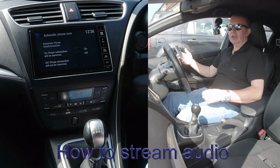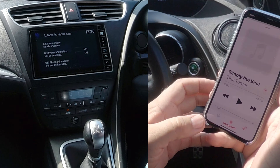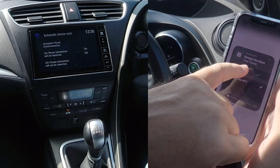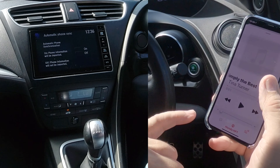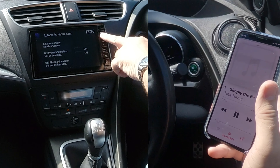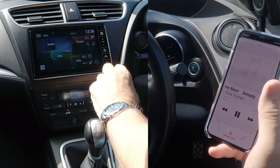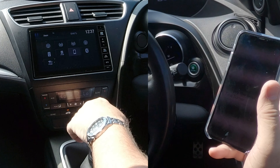Now I'll show you how to stream audio from your mobile through the Bluetooth audio system in this Honda Civic. Go to Tunes — you'll see at the bottom it says Honda HFT, with a tick next to it. If the tick were next to iPhone it would play through the iPhone, but with the tick on Honda HFT, audio comes through the car. I'll click play on my mobile, then navigate using the six white squares — home button — then go to Audio.